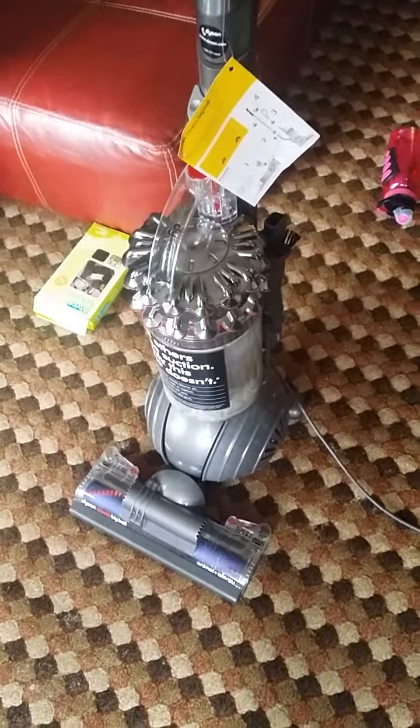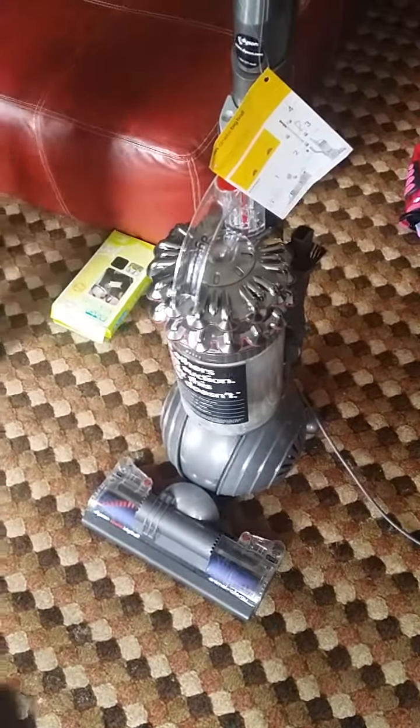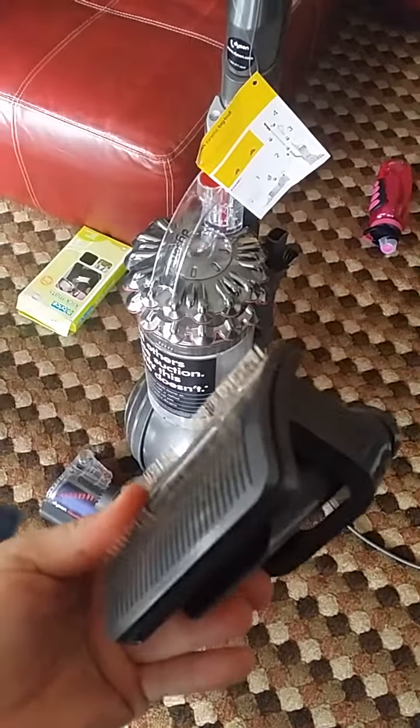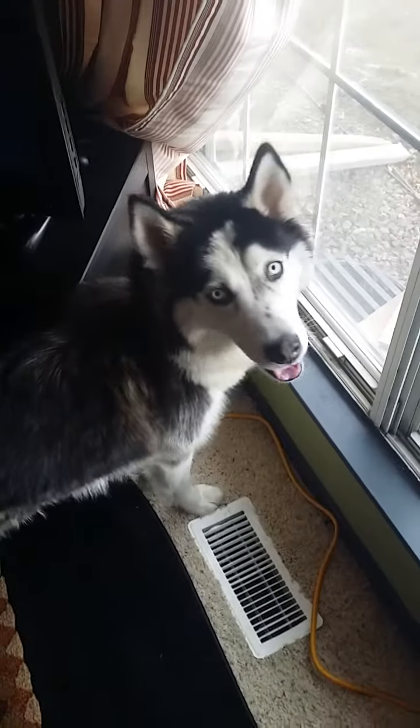So this is the new Dyson Cinetic Big Ball. We're going to be testing out the pet groomer with the spikes here, as you can see. We're going to be testing it on this dog, a Siberian Husky named Nova.